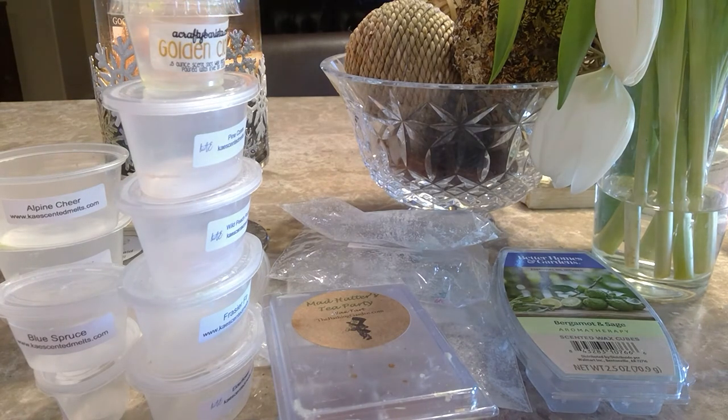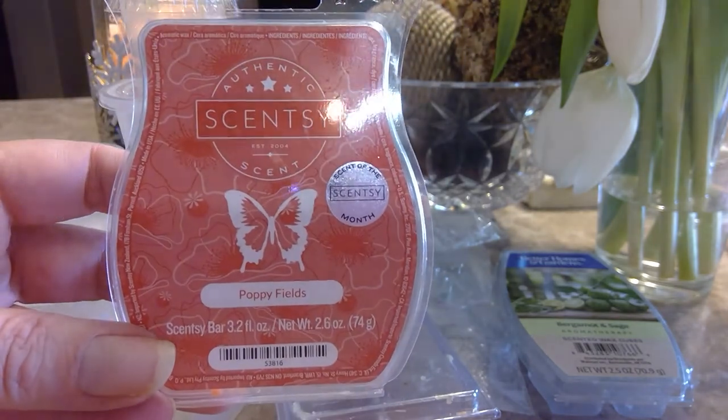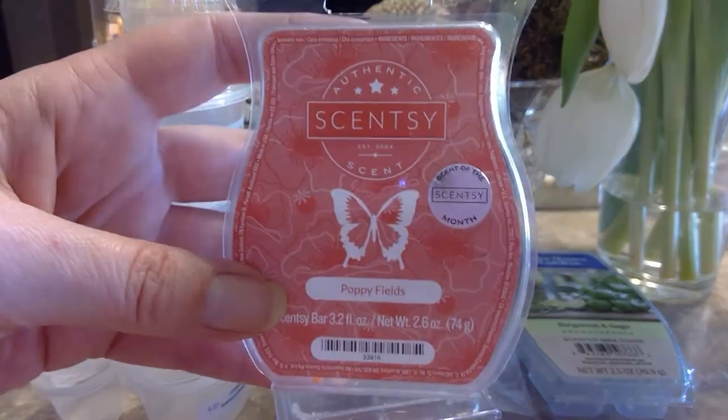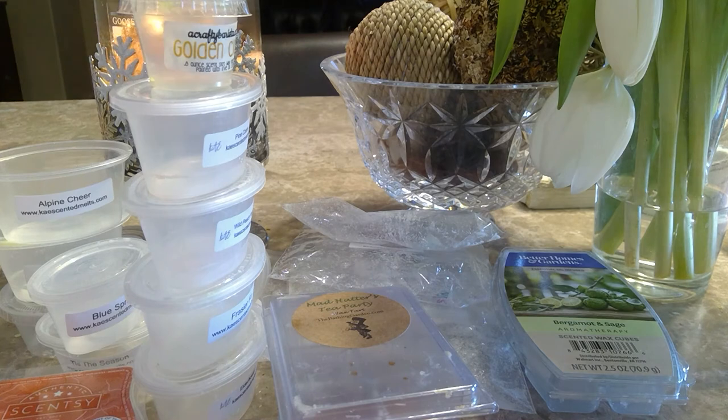The rest is all Scentsy — I am a Scentsy consultant, I'll leave my website linked below. This one is Poppy Field, a scent of the month from maybe May or June that I bought well after. I thought I was going to be bombarded with a powerful floral, but it's not — it's such a pretty, feminine, almost sexy scent. I really enjoyed melting this in my bedroom. Super good.